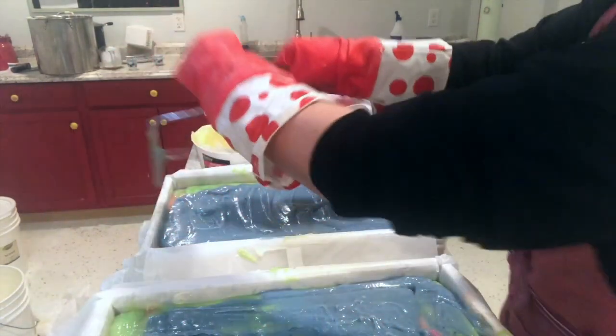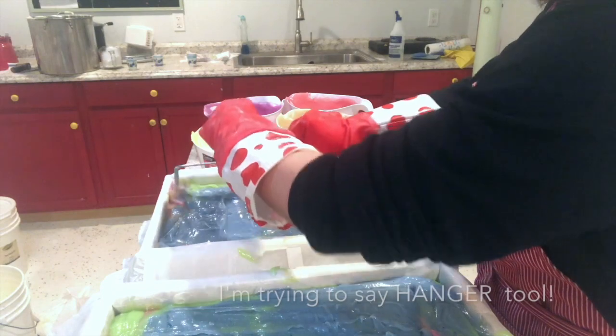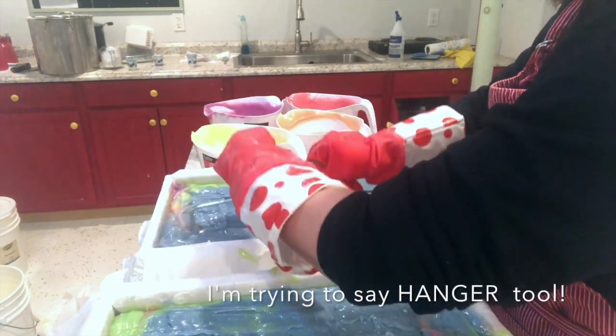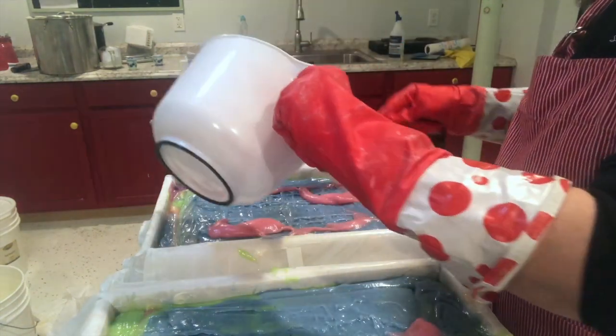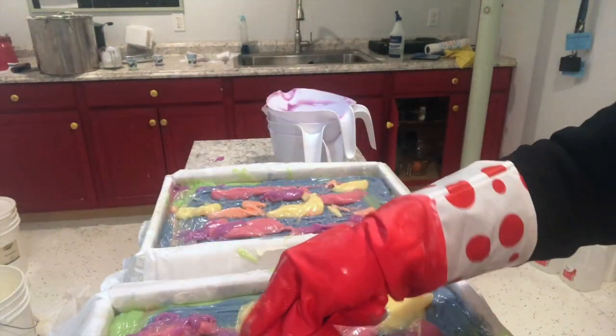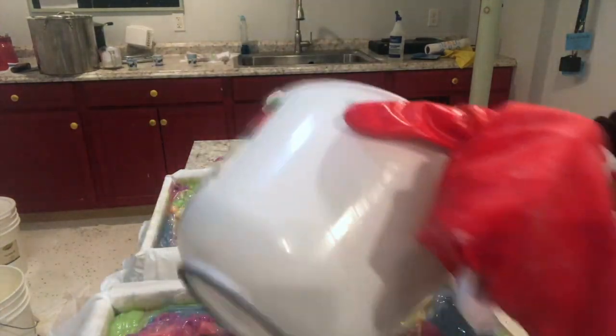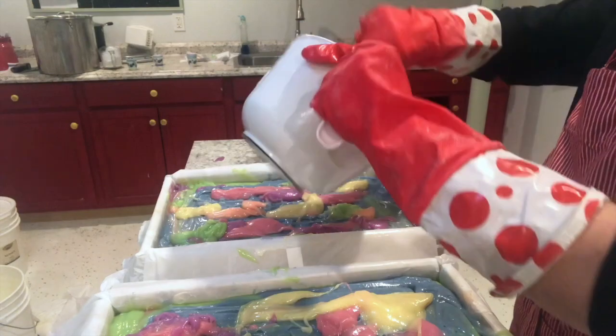Now I'm running this wire swirler through, bringing it up from the bottom to the top. We'll see what it looks like on Monday when I actually cut this, and I'll put another video up of the cutting so you can see the result. Right now I'm putting what remained in each container on the top, then I'm going to give it a nice swirl, spritz it with alcohol, and finally put some glitter on top.